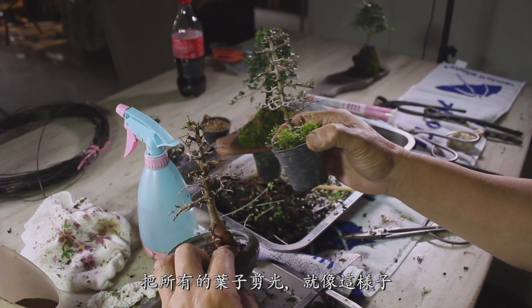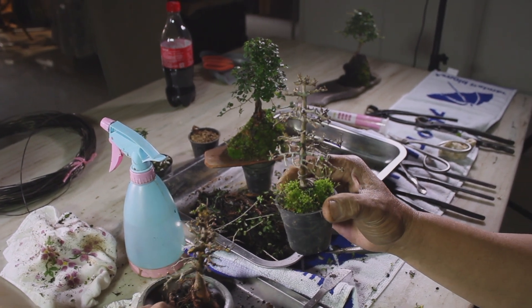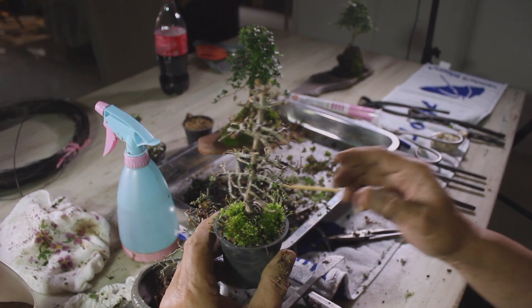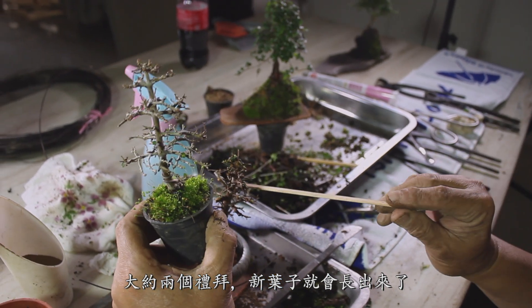Cut all the leaves down, just like this one. In about two weeks, new leaves will begin to grow.